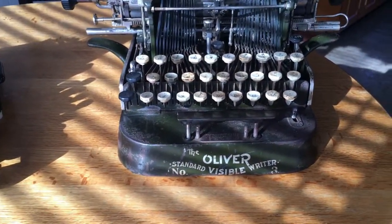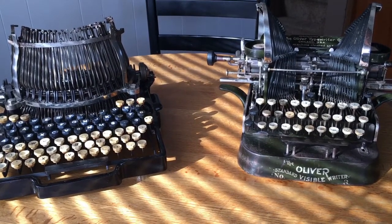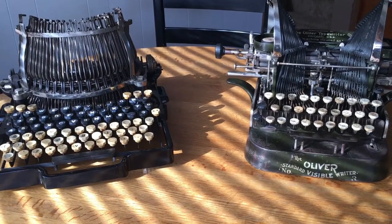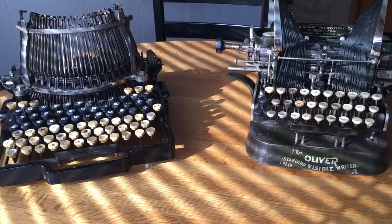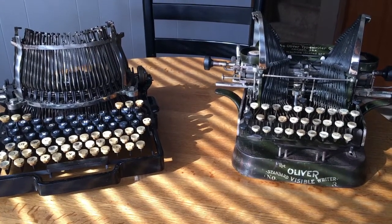These are just some of the keyboards that can be found on typewriters. Hammonds and some Crandalls can have two-row keyboards. There are also index machines, which don't really have a keyboard at all. But these are the main four keyboard types that you may find on your typewriter. I hope you find this informative, and thank you for watching.